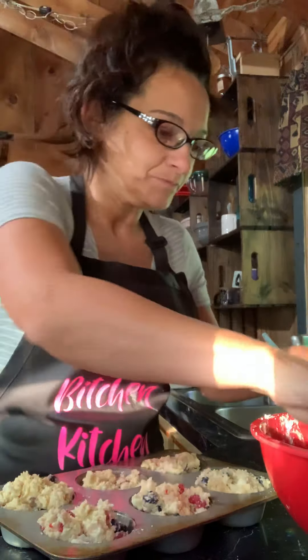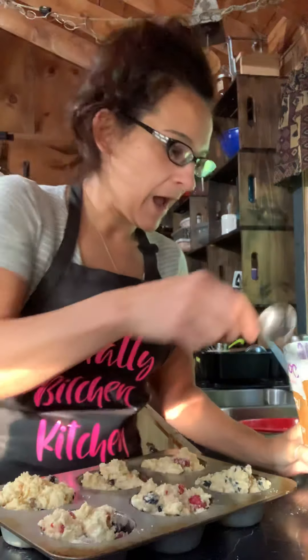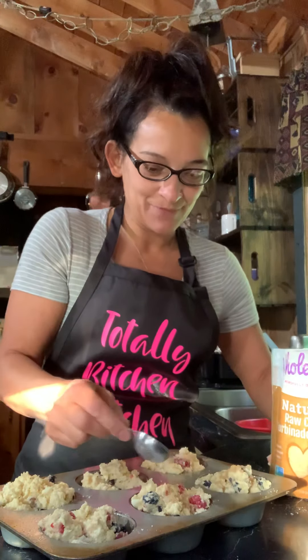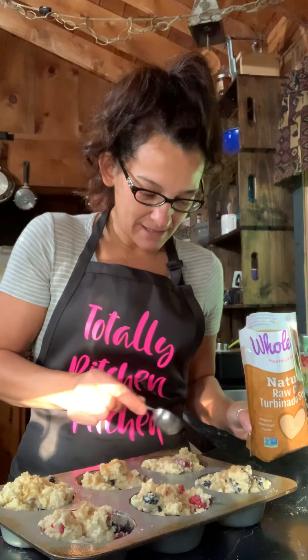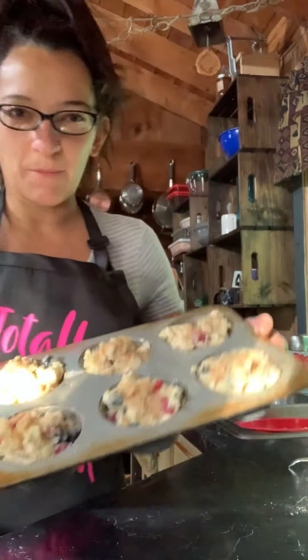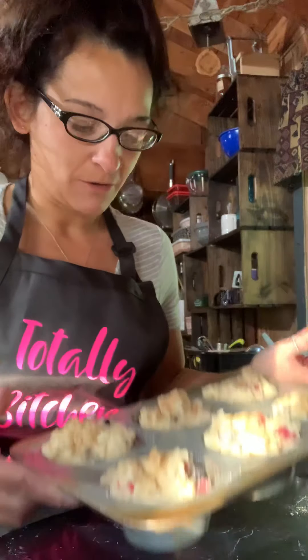So then I just kind of even it out. For the final step — I actually wanted to open a bakery at one point and call it 'Sprinkled with Sugar' because I believe everything is better when it's sprinkled with sugar. I use turbinado sugar because it's a thick, crystal-y sugar that stays on top of your muffins better and makes a little crackly top. These muffins are going in the oven at 400 degrees and they bake for about 22 minutes. I'll post a picture of the finished product. I hope you guys make these because they're exceptional. As always, blessings on your day and we'll see you again. Bye.